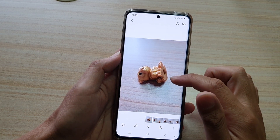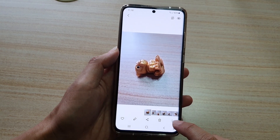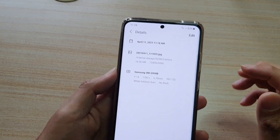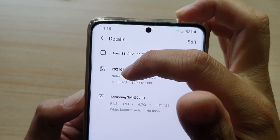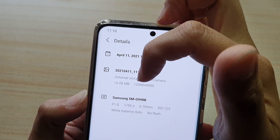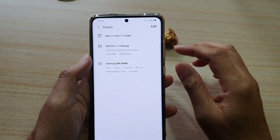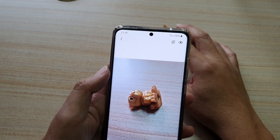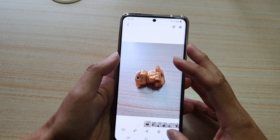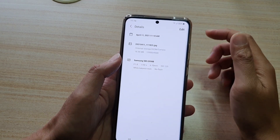Even though the camera is set to 108 megapixel, if you go into details by tapping the option key and then details, you can see this picture only has 16 megabytes. The resolution is still quite high at 12,000 by 9,000 pixels, but because it's a close-up shot there are not a lot of details that need to be stored.